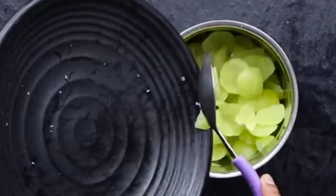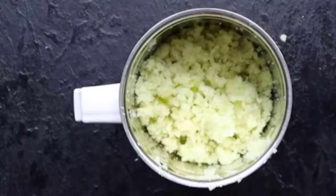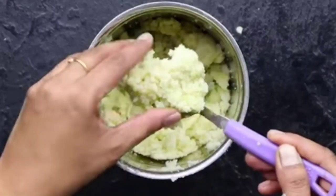For amla sharbat, always use raw amla. We have to grind the amla without water to extract the juice. For that, I have taken a bowl and placed a clean cotton or muslin cloth over it. If you don't have that cloth, you can also use any handkerchief.